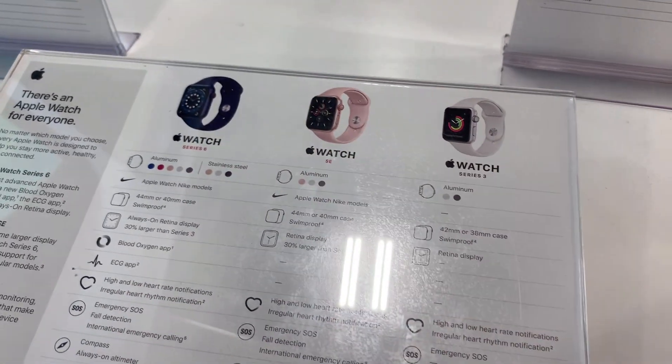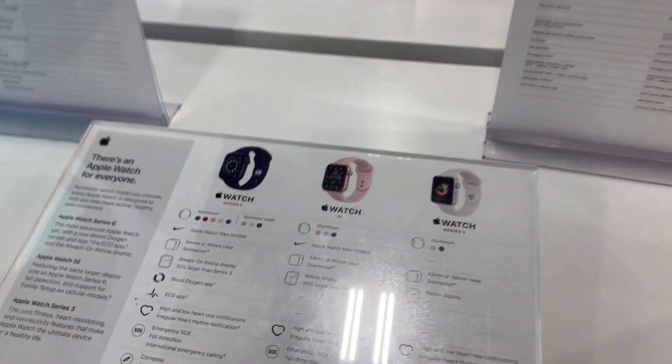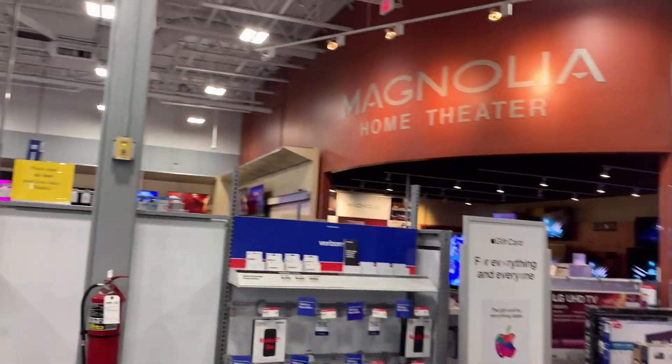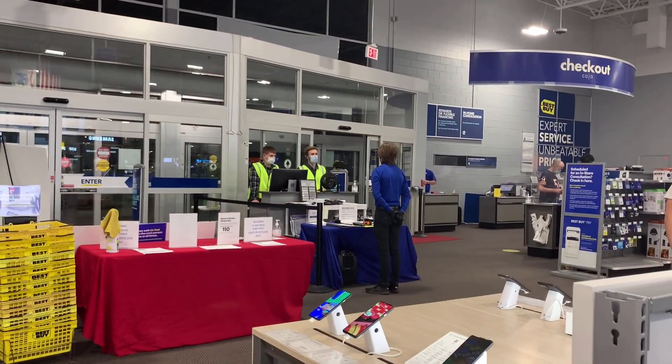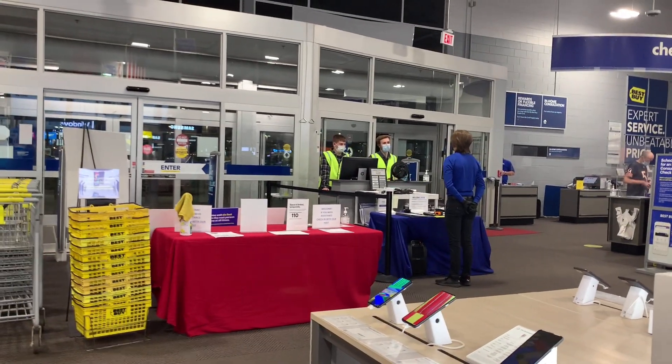I also need this one — rose gold, this is what I want. So now I will find someone who can help me, because they have locked up the display. They are standing in front and I will talk to them so I can take this watch.